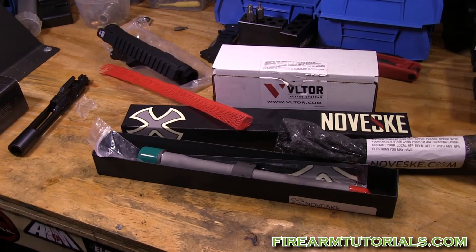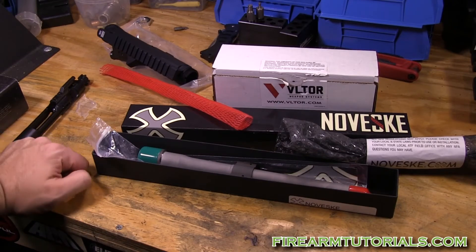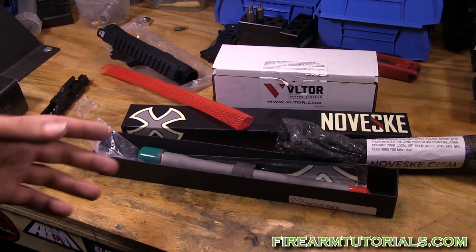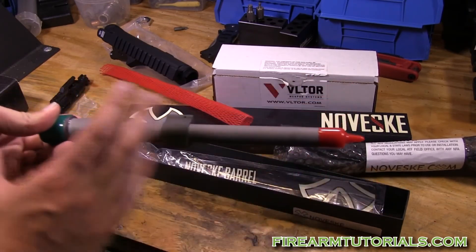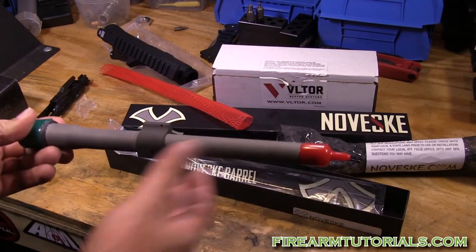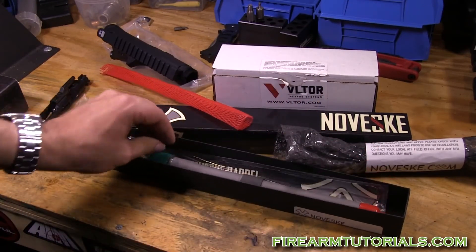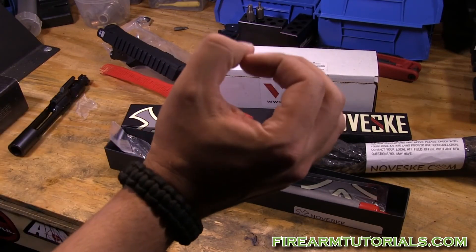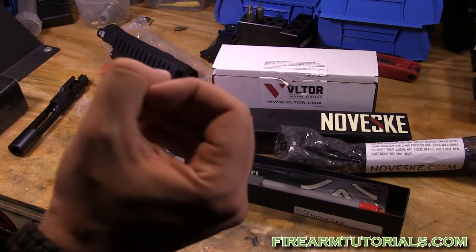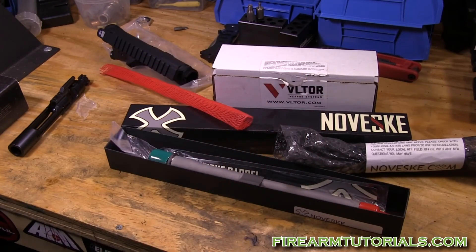As far as the rest of the build goes, I'm just going to use my registered lower from my 5.56 gun — you've seen that in some of my other videos. The only thing I'm missing is the handguard. I looked at the Noveske NSR, which looks cool with its KeyMod design, but I'm kind of shying away from it because the diameter is reportedly very small compared to other rails.